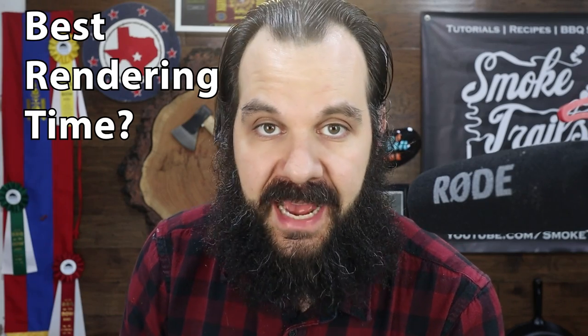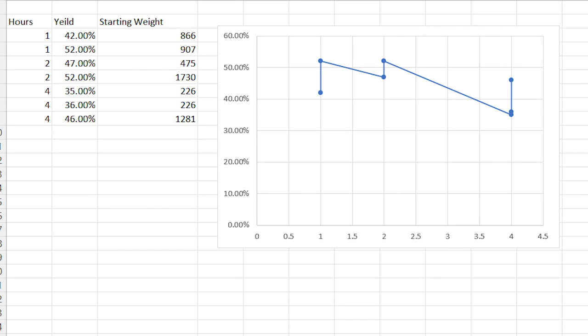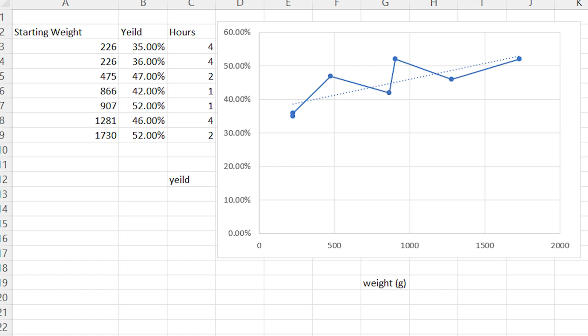What about the optimal time for rendering tallow? Should you render for an hour, four hours, or longer? My original hypothesis was that the longer you render, the higher the yield. But my stovetop rendering data didn't really show that result — this might be because I didn't control for the original fat weight in all tests, but that led to some interesting insights. While there was no relationship between time and yield percentage, there was a clear relationship between starting weight and yield: basically, the more fat I rendered, the higher the percentage of yield I got.